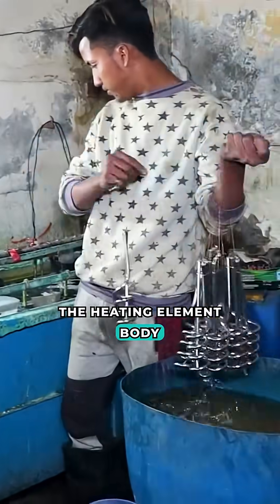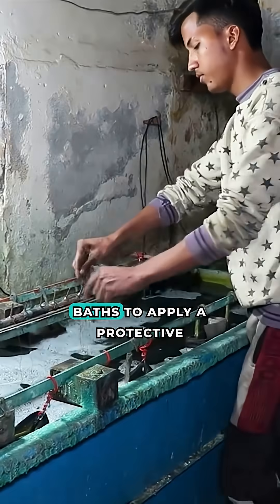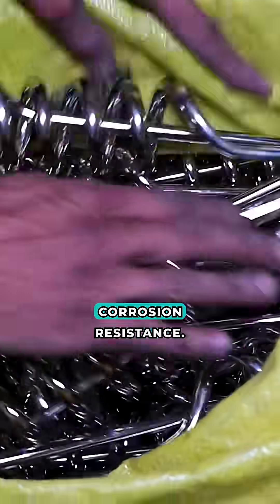The heating element body undergoes galvanic treatment. After surface preparation, it is immersed in electrolytic baths to apply a protective layer of chrome, increasing corrosion resistance.